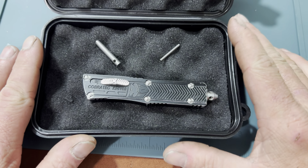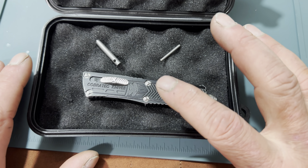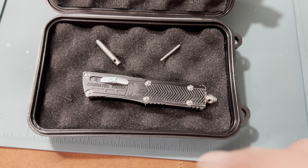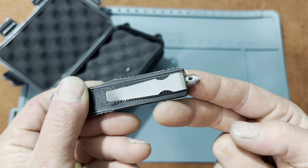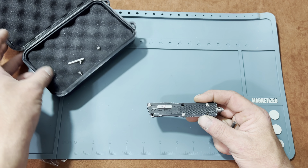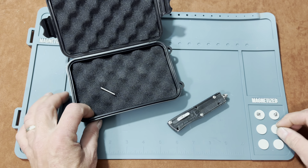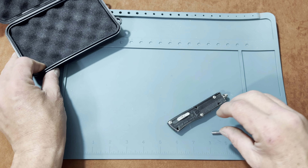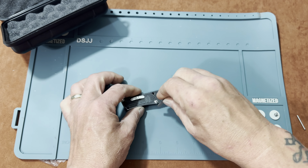Starting off today we're going to be taking apart my Cobra Tech Sidewinder — this is an exceptional little knife. We're going to take it apart, show you how to clean it, lube it up, put it back together, and then go about our day. I've already removed three of my screws and still have three more, plus the glass breaker which holds the pocket clip. Everything you see here comes with the knife — you get the little Allen key and the little work tool which allows you to take these things apart.